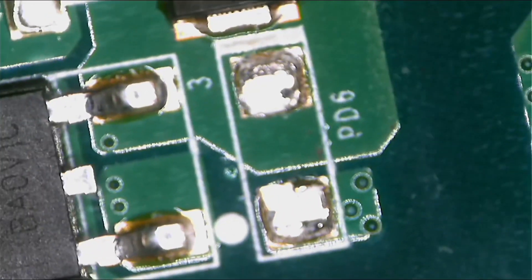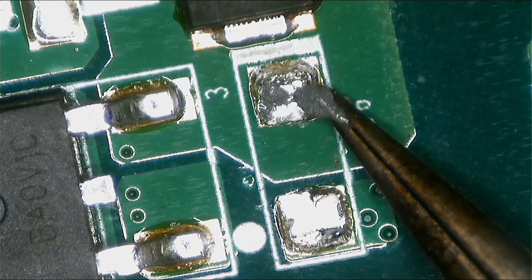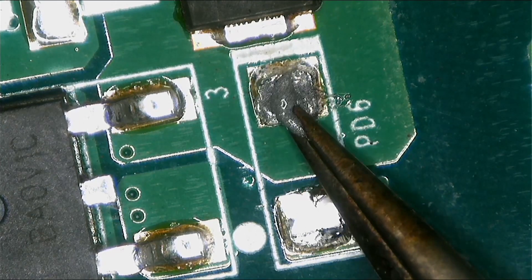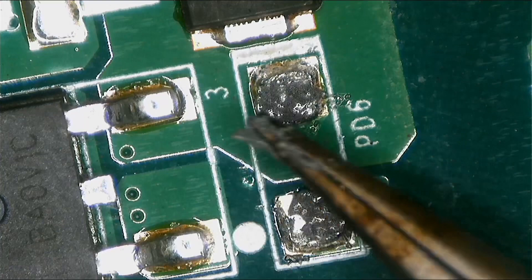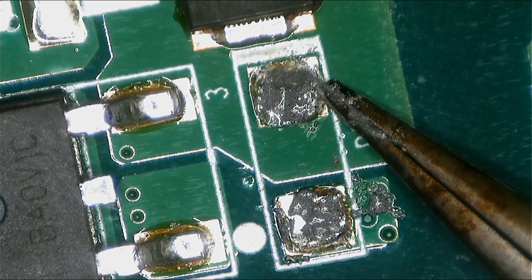We have to replace that diode. Let's go back and install another diode in its place.